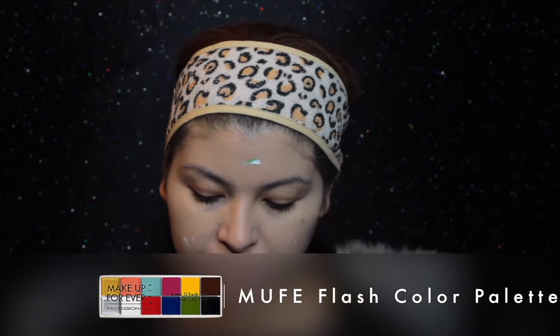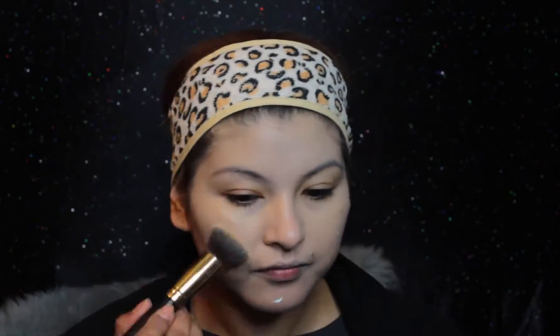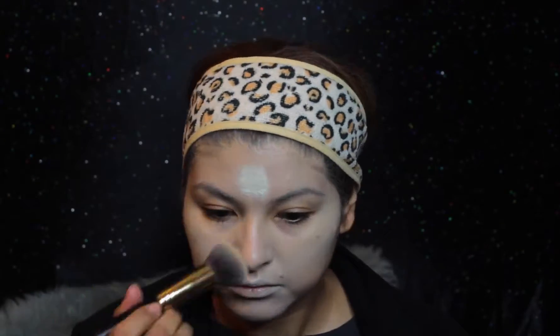Now taking the Makeup Forever Flash Color Palette, I'm taking the white and mixing in a little bit of green just to give me some different tone, placing it on the inside perimeter of my face. I do apply another layer of white because I want it to be a little more pale. That's pretty much it for the foundation part.